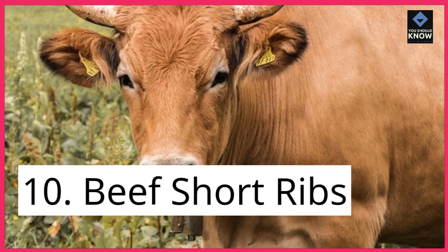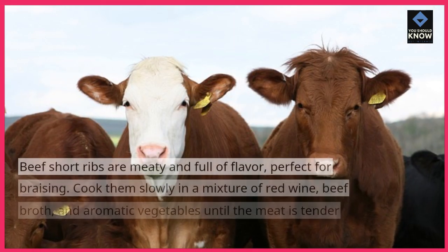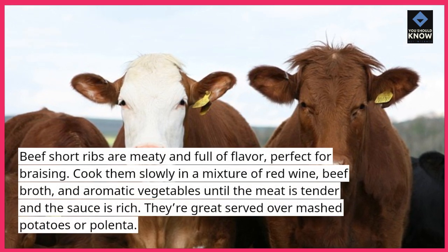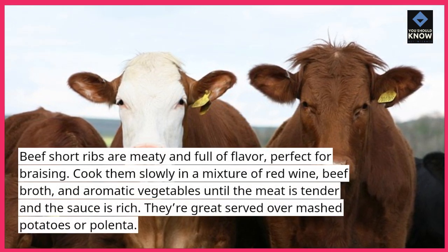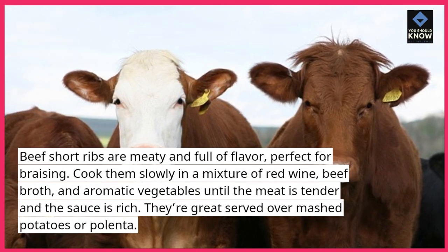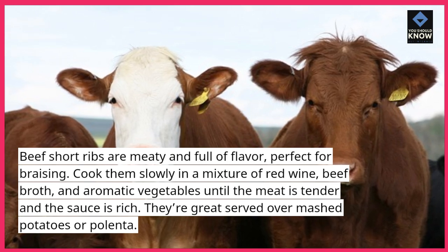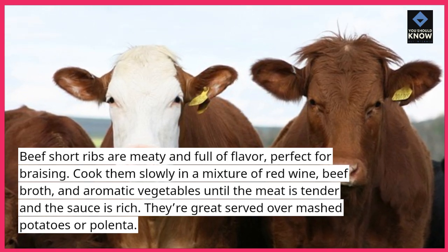10. Beef short ribs. Beef short ribs are meaty and full of flavor, perfect for braising. Cook them slowly in a mixture of red wine, beef broth, and aromatic vegetables until the meat is tender and the sauce is rich. They're great served over mashed potatoes or polenta.